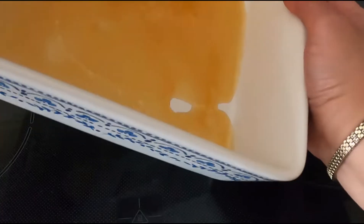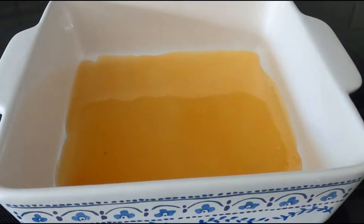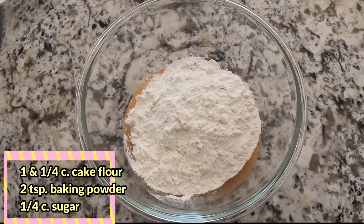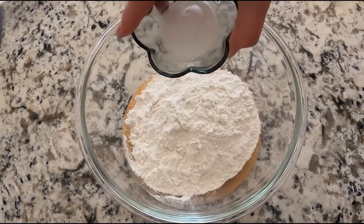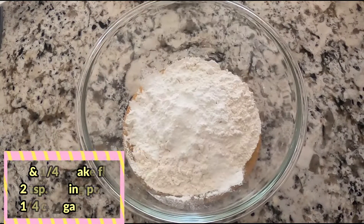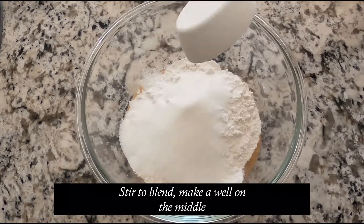With this recipe, you can use a round or a square pan like this. Now let's make the chiffon cake. In my bowl, I have flour, and then we will add the baking powder and then the sugar. Let's combine all the dry ingredients together, then mix them.